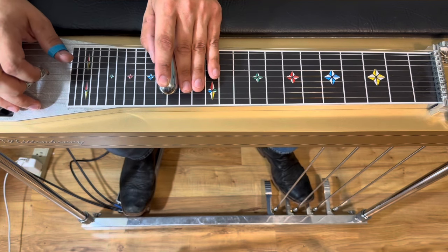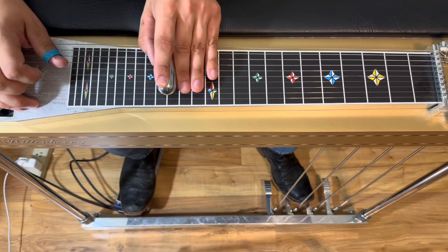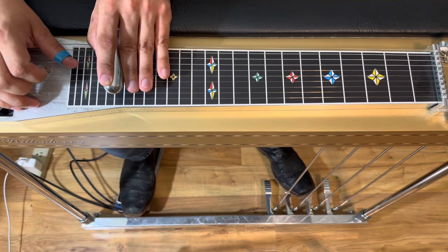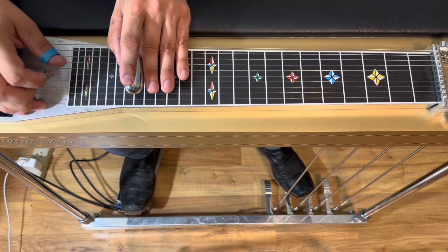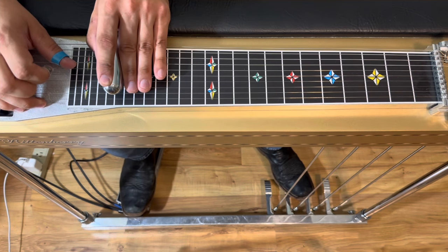Then we're gonna slide into the 20th fret and release pedals into that pedals-up C position. I know we're getting kind of high up here. Now on just strings three and five, we're gonna drop back down to the 18th fret, then slide back into 20.